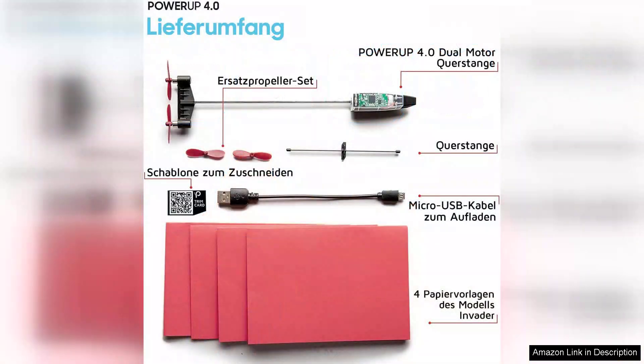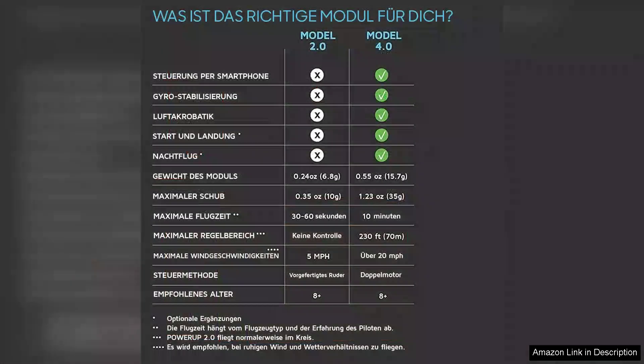Once assembled, the airplane connects effortlessly to your smartphone via Bluetooth. The accompanying app is where the magic truly happens — it not only provides real-time flight data, but also features various flight modes, allowing for a customizable flying experience.